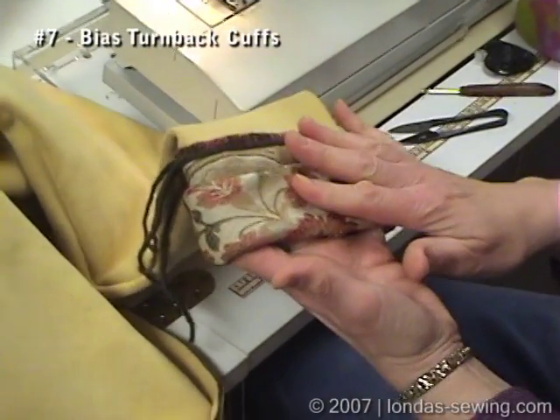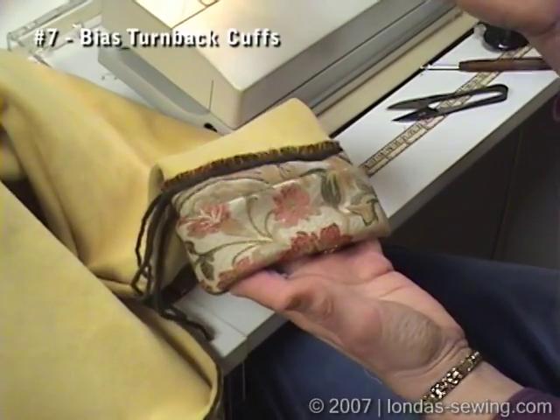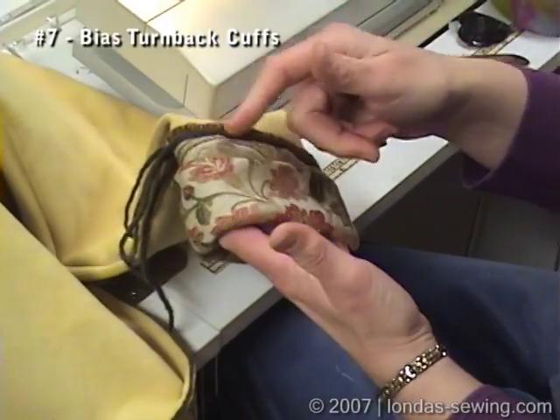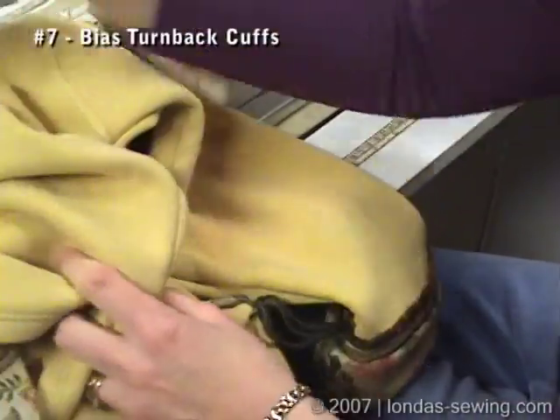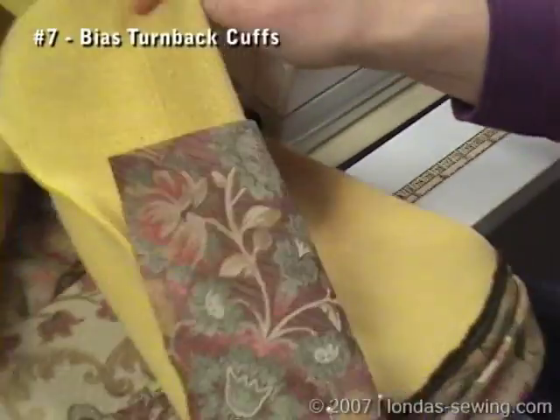So this is what we're going to end up with. I always cut the cuff plenty wide — like probably eight, ten inches wide — and about two inches longer than the circumference of the cuff.